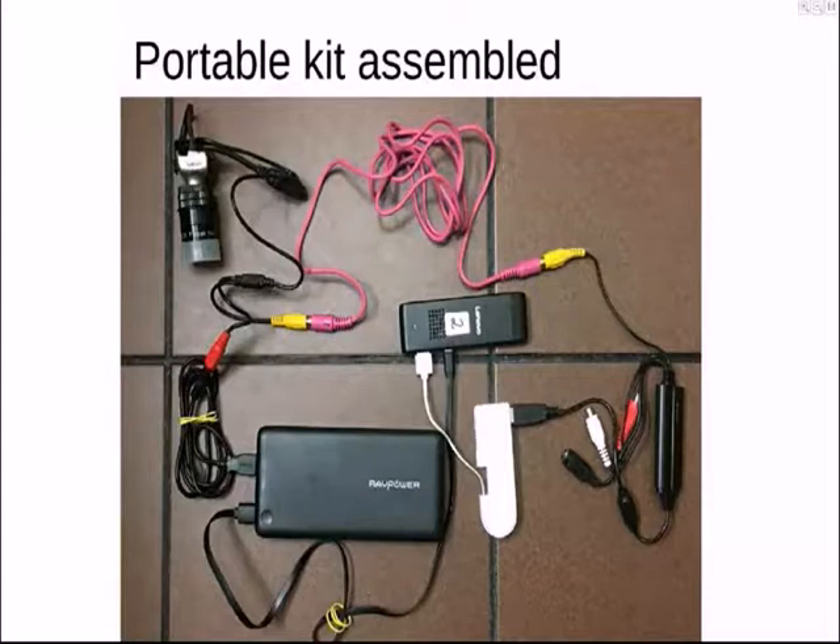Here's everything assembled. There's one micro-USB cable going from the battery around the bottom and up into the Lenovo stick computer — that's the power supply for that. The white cable goes to the USB hub.